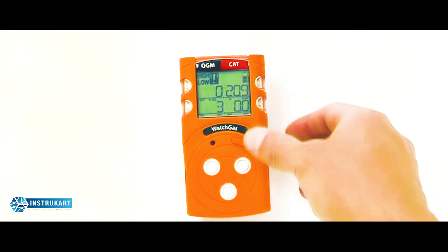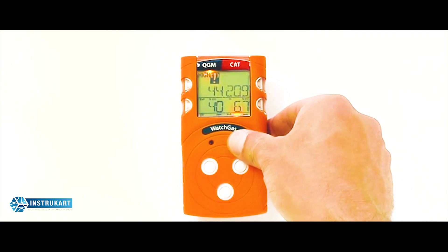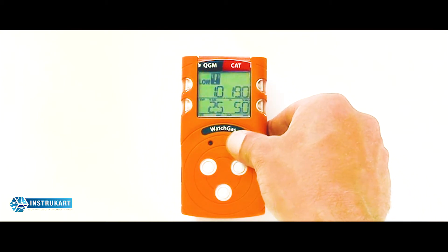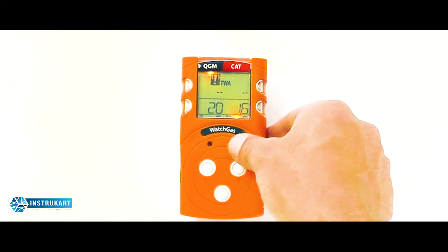The general operation of the unit allows you to scroll through the measurement criteria. You can press to view your high limits, TWA values, and STEL values, and clear any high, low, STEL, and TWA readings. You can also adapt your alarm values — pressing and holding reveals the low alarm value, high alarm values, and TWA and STEL values.